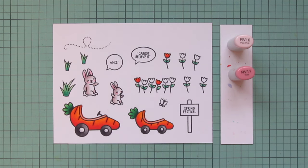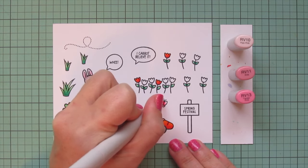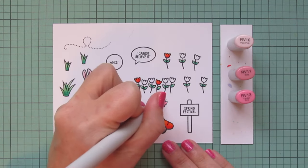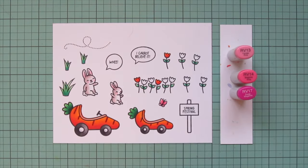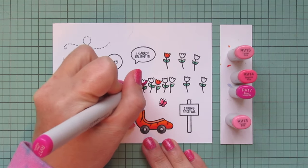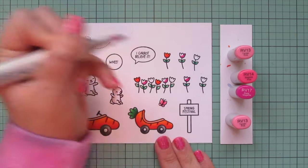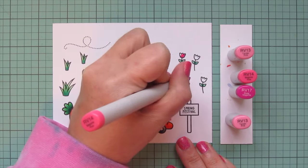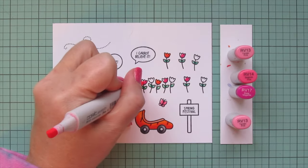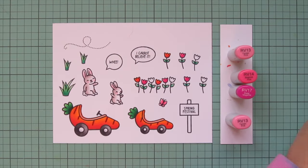I'll use those same shades on my butterfly, but I wanted it just a shade darker, so I brought in RV13. Then I'll darken up even further, keeping RV13 and adding RV14 and RV17, and do a few more tulips. My RV13 is a little leaky, so I took off the other cap as well just to equalize the pressure in the barrel so it doesn't do that — if I forget, I usually end up regretting it.